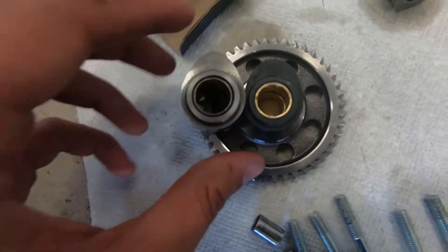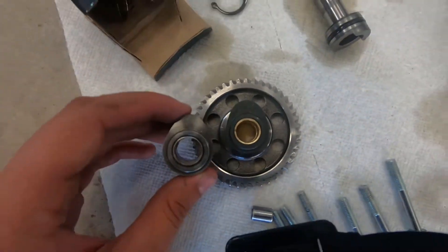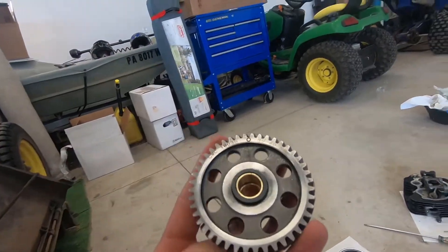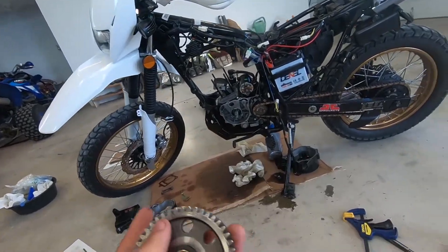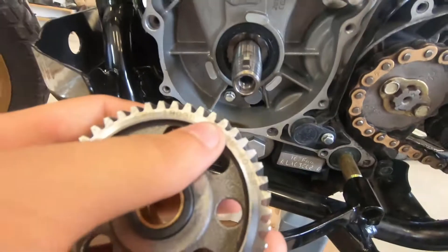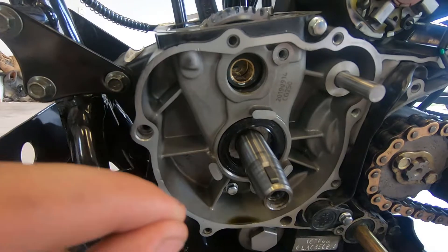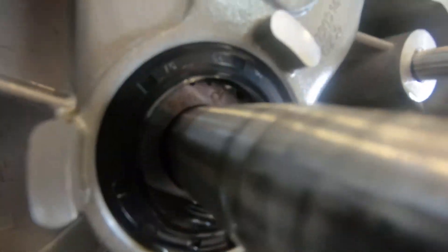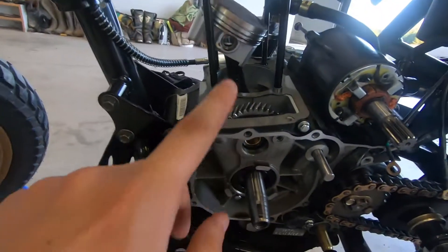Now we can see the difference in these cams. The new one looks bigger and taller but it's just sitting upright. We can see the difference in duration — quite a bit of difference — so the added duration should really help us out. This little mark right here is your timing mark, and it's going to line up with the timing mark on the crankshaft. There's a little timing mark right in there. Take a little tiny bit of white-out and just dab the edge of the gear — that way it'll be easier to see. You can see those two little white marks are straddling the timing mark, so now I know the cam is in the correct position.